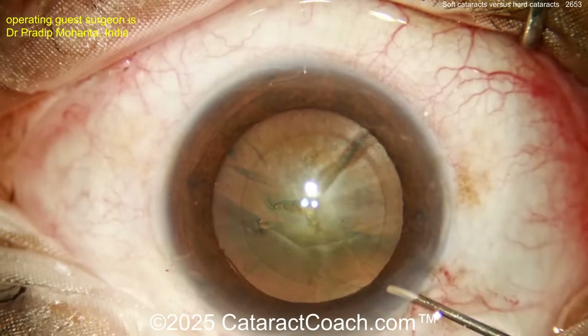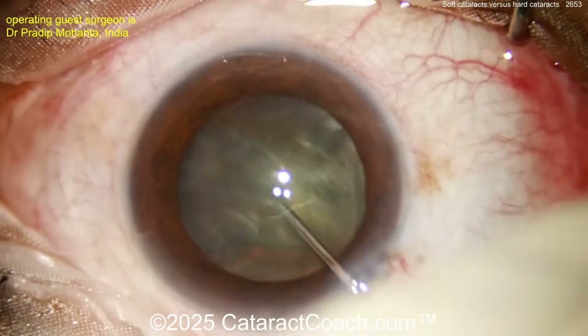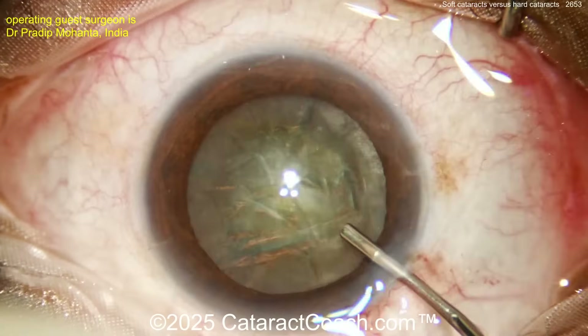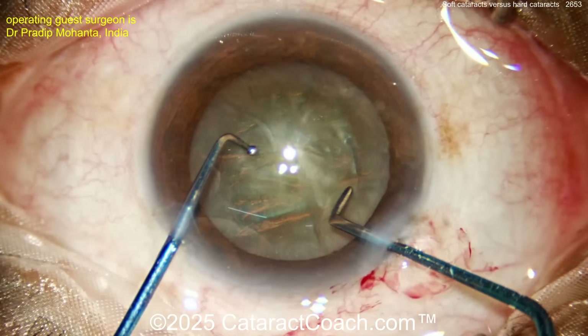If you're not listening to the Cataract Coach podcast, you're missing out — it is the number one podcast in all of ophthalmology and it teaches you how to be a more successful ophthalmologist. The name of the game is teaching you all the secrets.